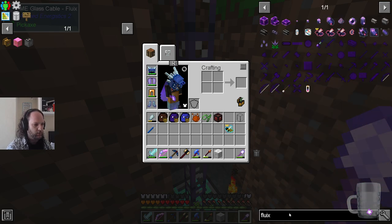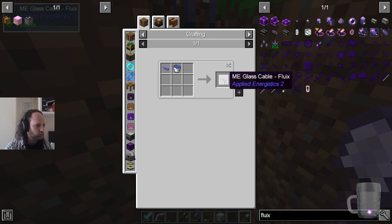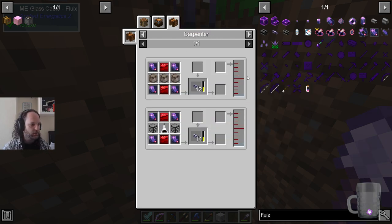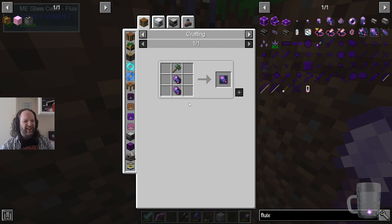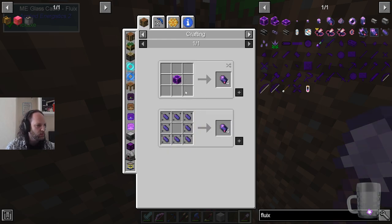That was Fluix cable. Let's see how cheap those are. There's a carpenter recipe — perfect. You can make it in the engineer's workshop if you want to waste your time, or you can shove silicone and some stuff in here. It's just Fluix plates and red alloy. These things are kind of hard to make, but not super hard. What you're looking at are purified and not purified crystals — that's harder to make than this, so it's not worth it.